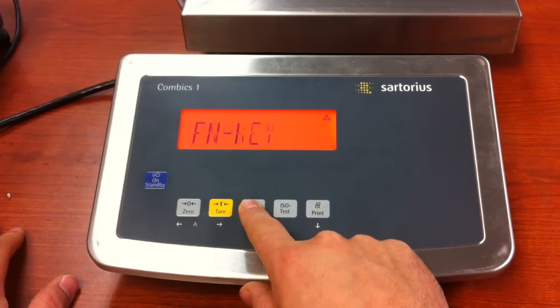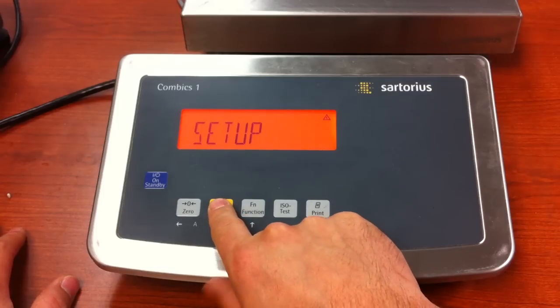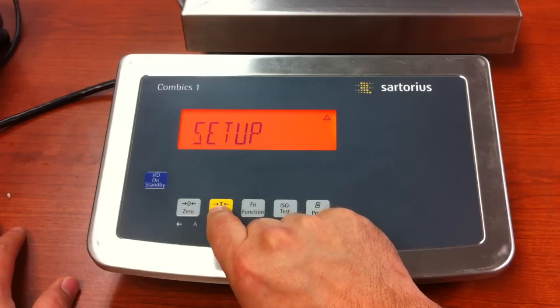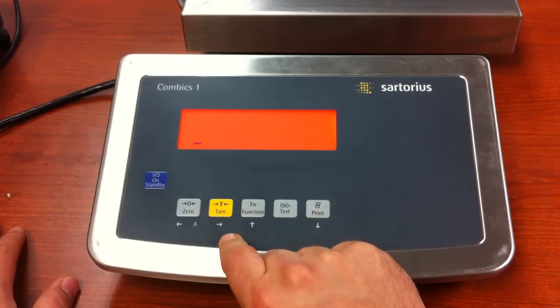At this point, press and release the function key until you get to setup. Now mine is locked, but more than likely yours will not be. So you do not need to input the service code, but on mine we will, because it is locked.